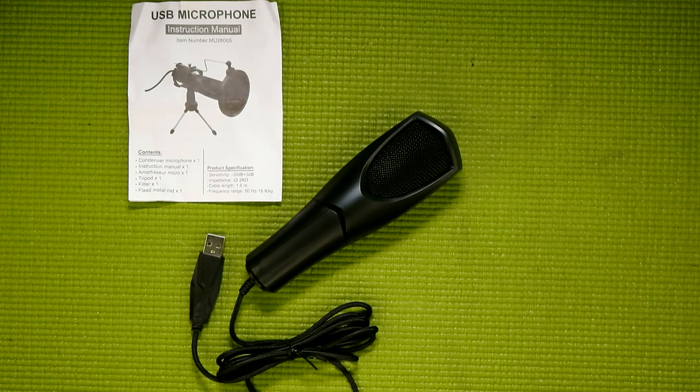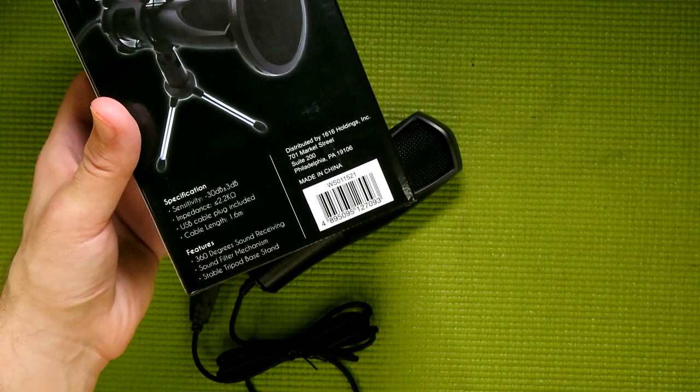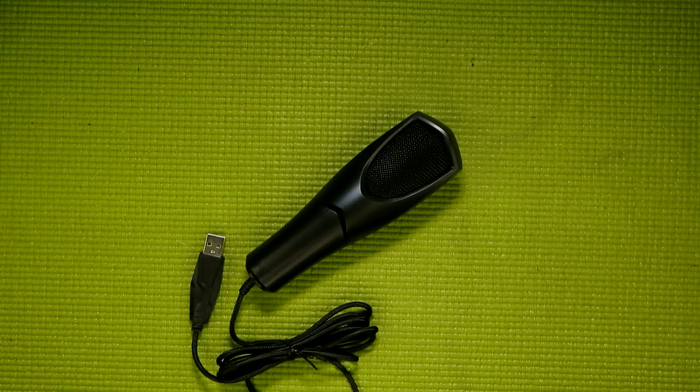Also not mentioned in the manual is the fact that this is an omnidirectional microphone. I know this because it is hinted at on the box — it calls it 360 degrees sound receiving — and because I've seen this microphone sold under multiple names over the years, each of which has also been omnidirectional. Some examples that come to mind are the now discontinued Toner Gaming Microphone, as well as the Trust GXT 232 Mantis streaming microphone currently on sale in Europe and Central America. I should note that both of those microphones come in at well over $10 — in fact, the Trust version is currently selling for 28 British pounds, or just a couple dollars shy of 40 bucks.